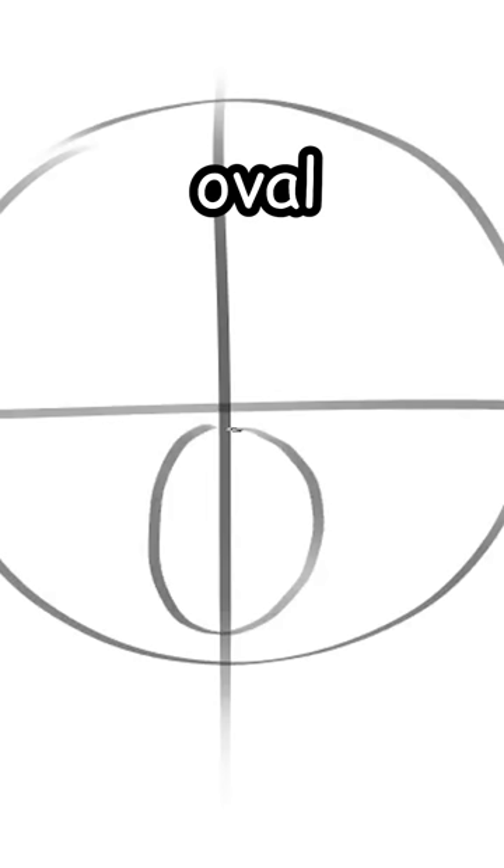Wanna learn how to draw dogs? First, draw a circle, then the cross. Then, we draw an oval for the nose and mouth.